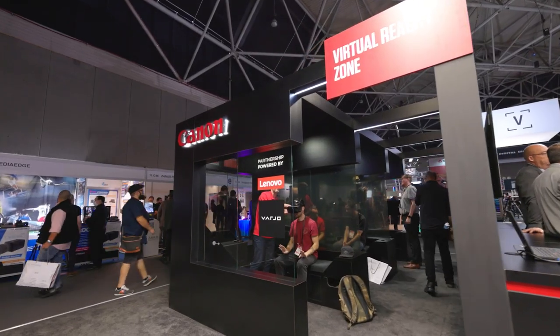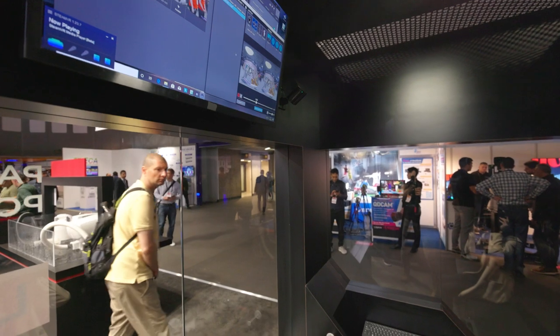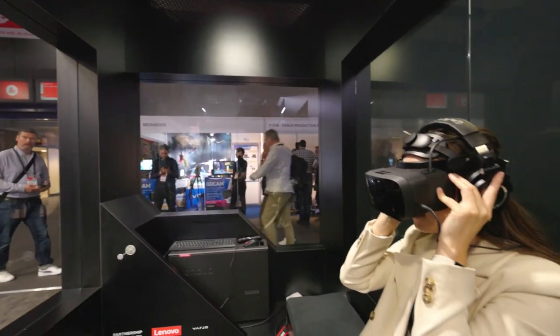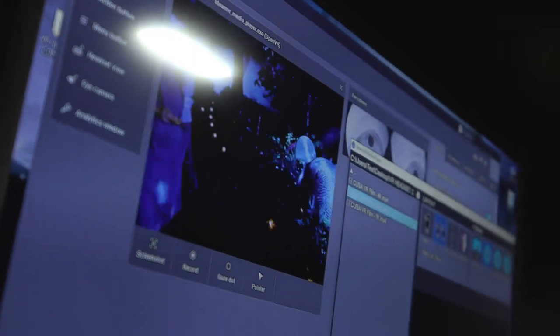In the zone, we have three separate booths. Inside each booth we have VR headsets from a brand called Vario — very high quality headsets. We have three different videos showcasing in each booth: content created at Canon Europe featuring a Muay Thai fighter talking about his experiences as a sensei; a very vibrant and exciting dance video created by our colleagues in Japan; and a fantasy narrative piece created by our US colleagues.